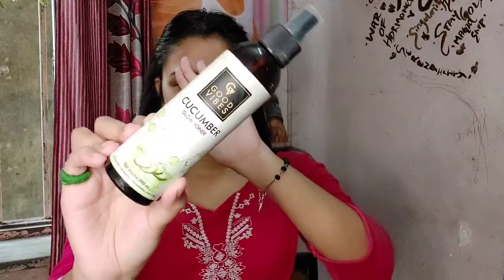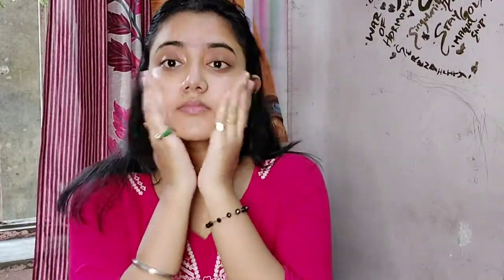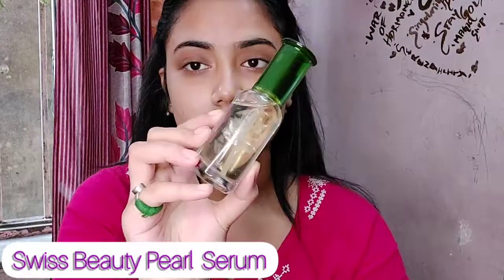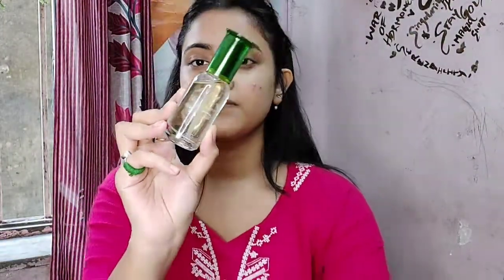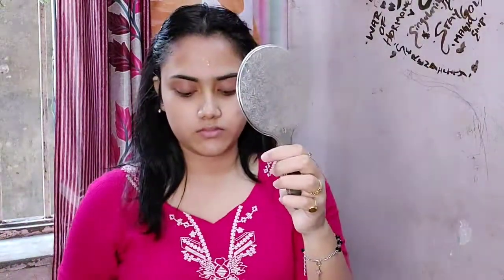First I washed my face, then I'm going to use Good Vibes cucumber toner — or any toner you have, just use it. I want to make my skin hydrated. Then I'm going to use Swiss Beauty pearl serum. This is a very good serum and this is my first time using it.